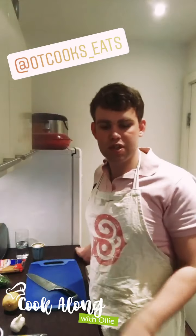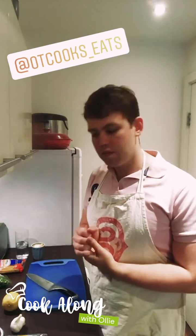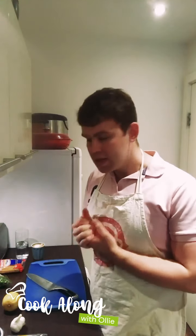Hi everyone, I hope you're well. My name's Ollie and I run an Instagram account called OT Cooks and Eats. I am partnering with Hearts SU to show you how to make lots of lovely, delicious, hopefully quite accessible, tasty recipes.